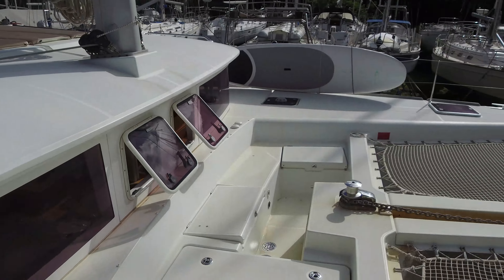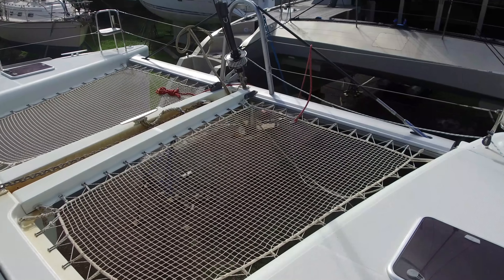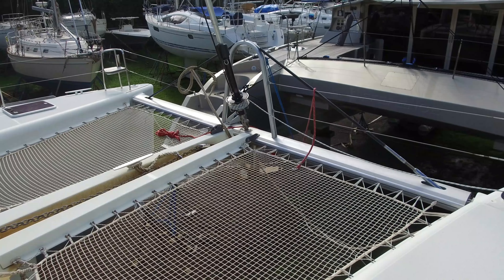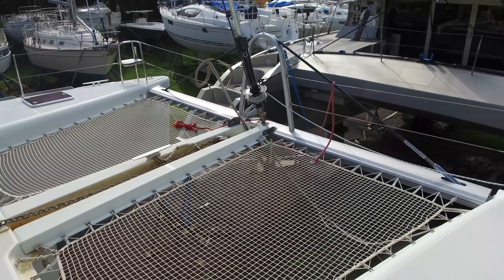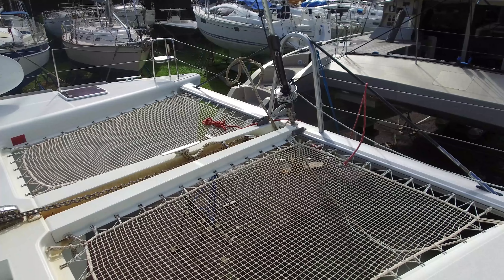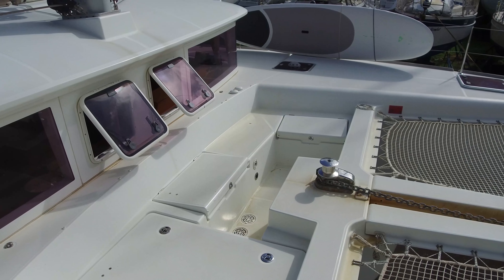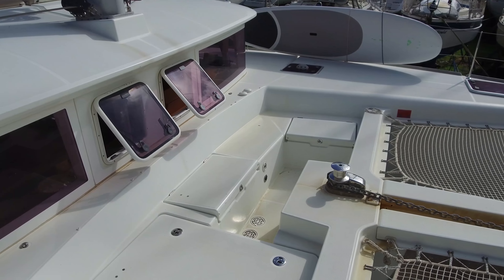Just while we're up here, let's talk about the anchors. The boat has a 45-kilogram Rochna for the main. You can see it on the front. It's got 120 meters of 12-millimeter galvanized chain, with some nylon on the end of that. The spare anchor is a Fortress FX-55 with 10 meters of 10-millimeter chain and 50 meters of nylon. The windlass is a 1,700-watt Quick windlass. It's got a chain counter at the helm so you can see what's going on and control it from there.